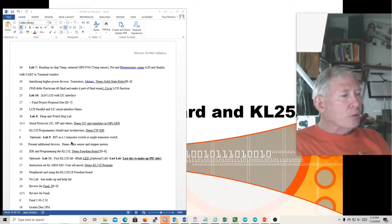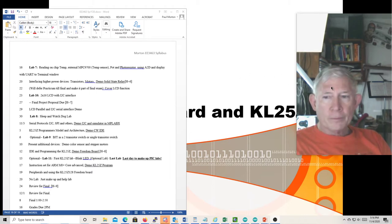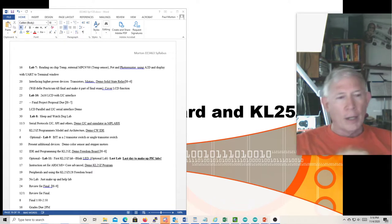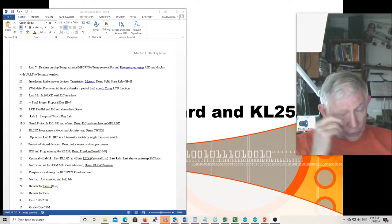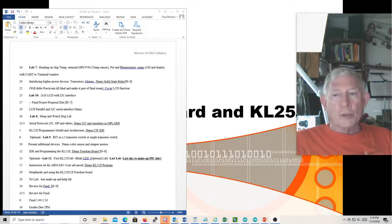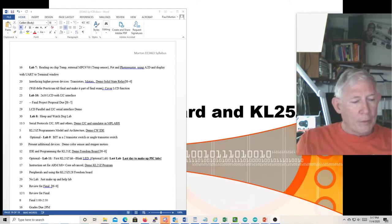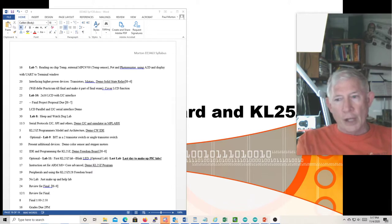The KL25Z we're going to use is on a freedom board. I might ask a few questions just from this lecture, so you can review this video before the final exam — but the most I'll do is ask a few general questions about the KL25Z. We're not going to do the KL25Z labs. You're welcome to do them if you want — you can go to the parts bin and buy the freedom board.